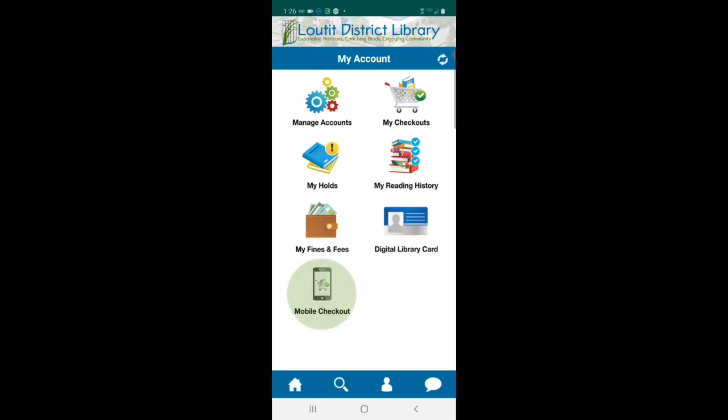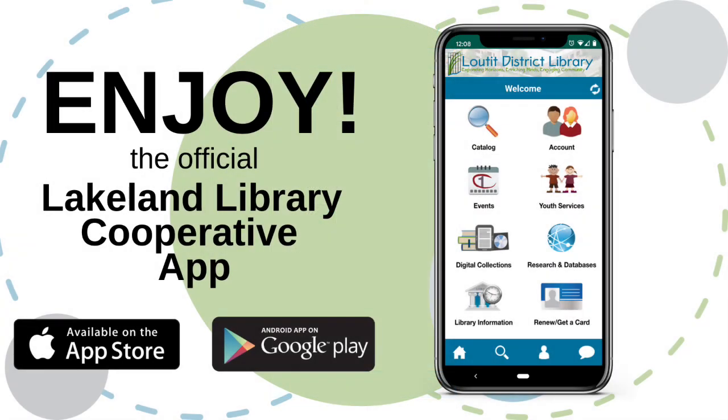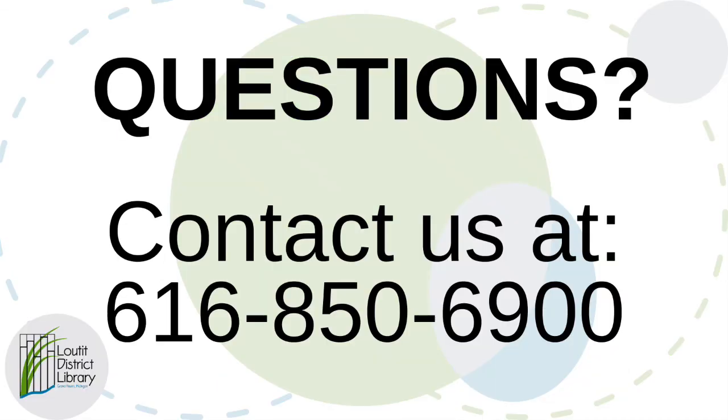Another great feature of this app is the mobile checkout. There will be a separate video on that, but it's a great feature to use for self-checkout when you're in the library building. Thank you for watching this video — I hope you enjoy this app. If you have any questions, please contact us at 616-850-6900.